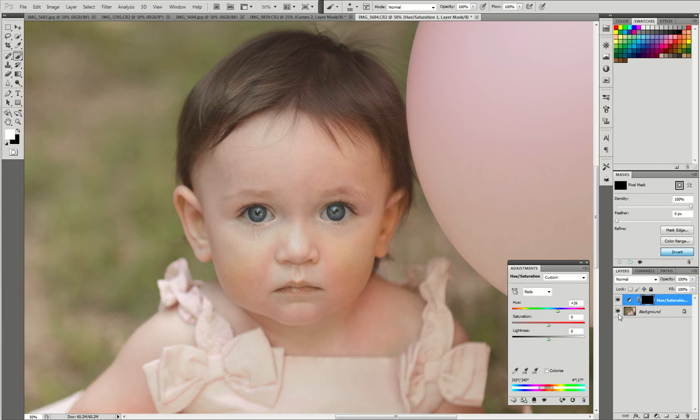We're going to hit Invert. You can see — take a look at that now — how red those areas of her face are. Right up here: Invert. There it is with it off, and there it is with it back on. So we don't want everything affected.